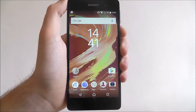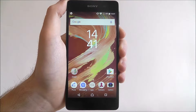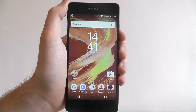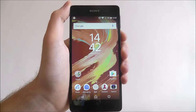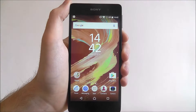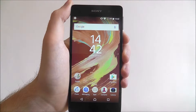Hi guys, in this quick tutorial I'll be showing you how to enable NFC on the Sony Xperia E5. NFC will be relatively new to most smartphone users, especially if you haven't got much experience with smartphones previously. It's a quick and easy way to distribute files when you basically touch two devices together.